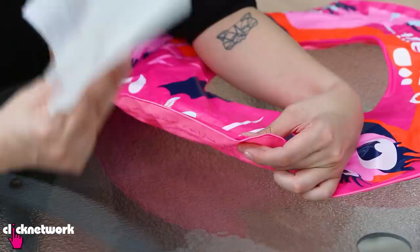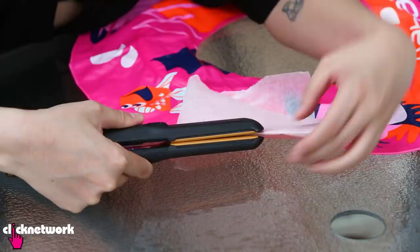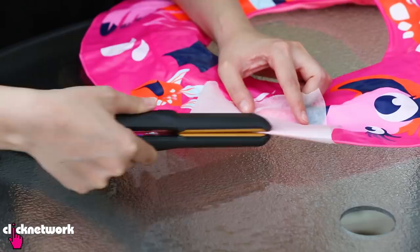Then you want to grab some baking paper. Cover the hole with the baking paper. Next, just use a flat iron to go over the hole until the plastic has melted and stuck together.